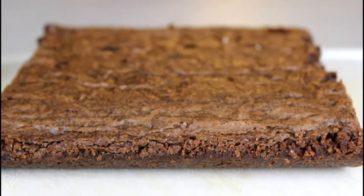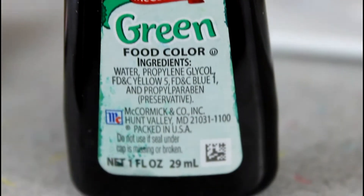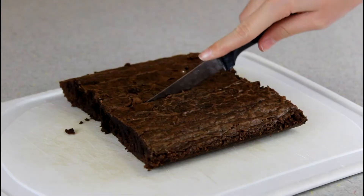For the Christmas tree brownies, you're going to need brownies that haven't been cut yet, some white chocolate chips, M&Ms, and some green food coloring. You're also going to need a plastic baggie so we can make a DIY piping bag.